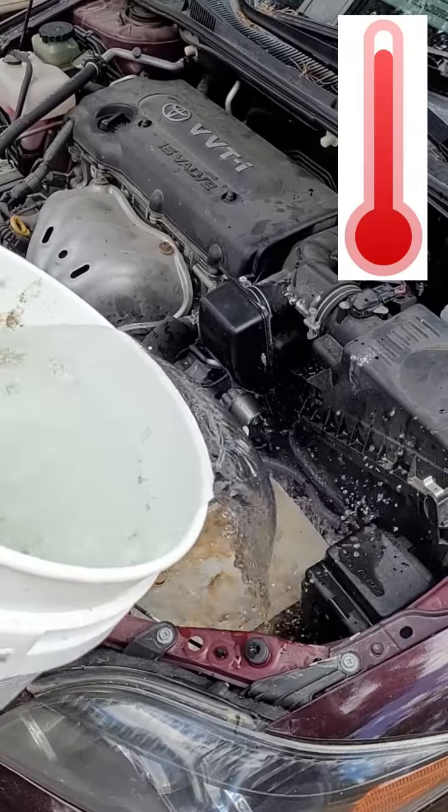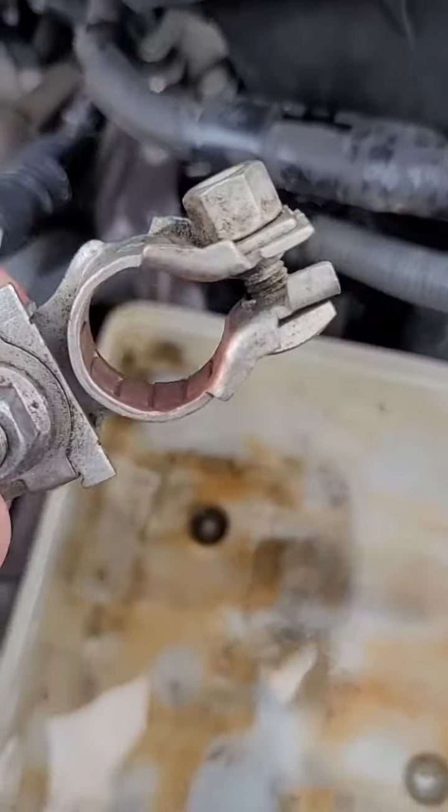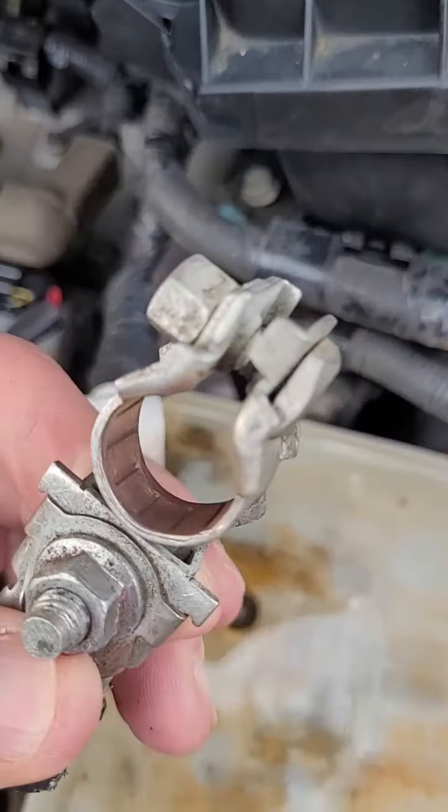Once you're done with your solution and scrubbing, use hot water to rinse away everything. You can see the copper on the inside of these cable ends is going to make a nice, good connection.